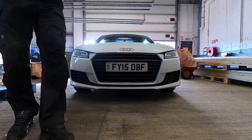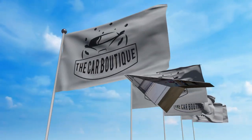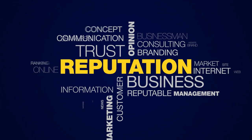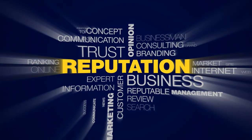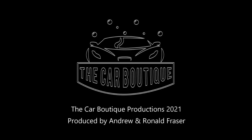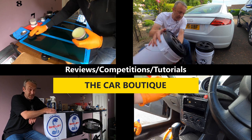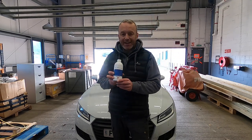Today's video review is going to be on Bilt Hamber Laboratories Atom Mac, which is their waterborne migratory anti-corrosive.